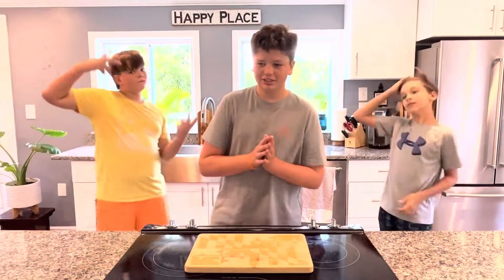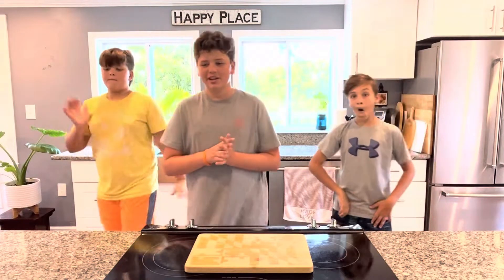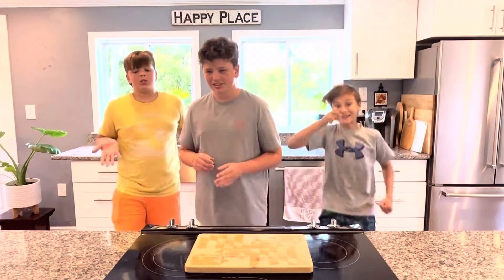Hello everyone, welcome to the channel. Today we're going to be making an Italian garlic pasta called aglio oleo. It's quick, easy, and very delicious. So let's get started.